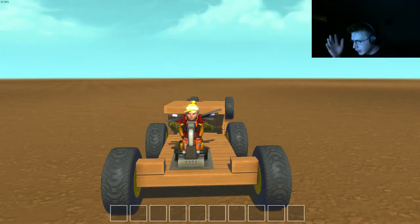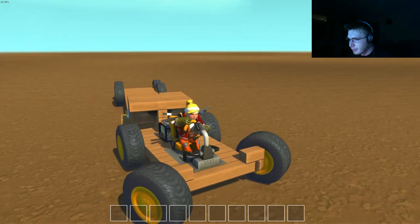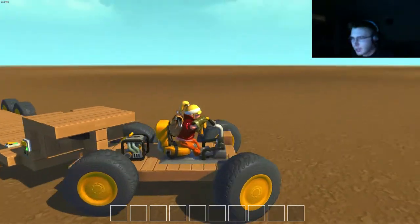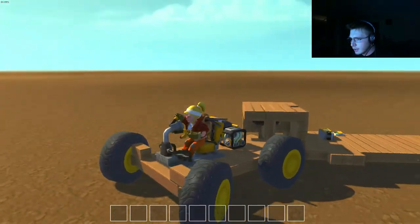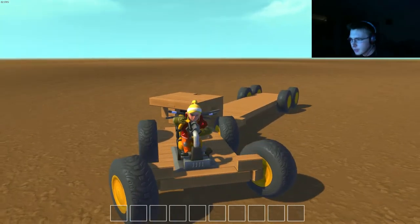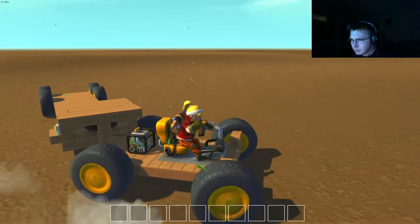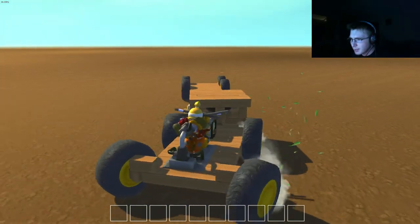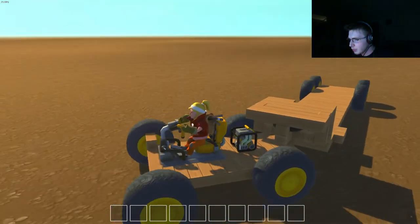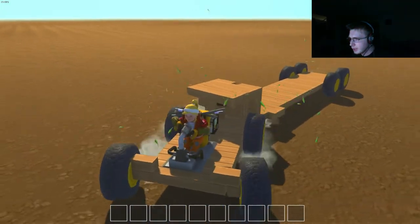Hey everybody, Deadstar here. I've recently been watching some random YouTube videos, and lately there's a new game that apparently has been going around called Scrap Mechanics. I went out and got it, and a couple of people were questioning the trailer idea, the semi-trailer kind of idea.